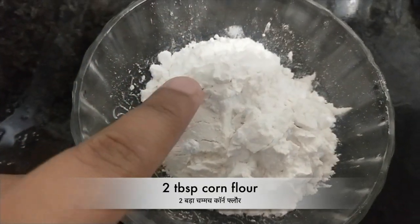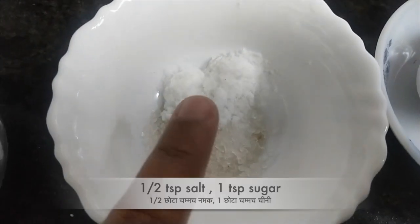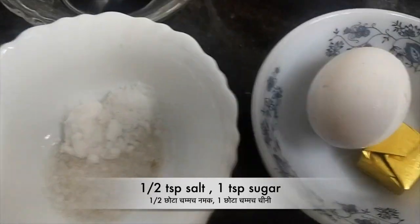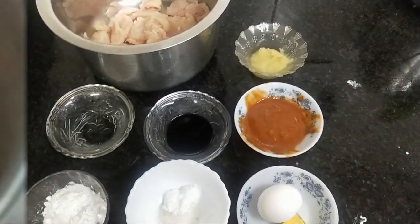We also have corn flour, maida, salt, sugar, and a chicken stock cube. So let's start.